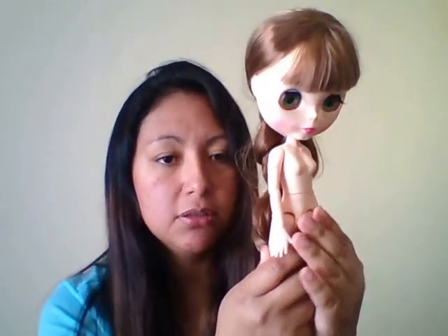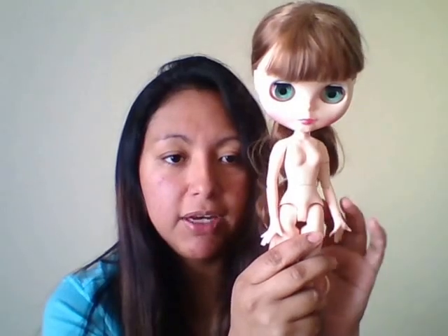Her head can only move side to side — she can't go up and down. She's very sturdy, not wobbly at all. This is the factory doll with the factory poseable body, and these bodies are great for posing and taking pictures.